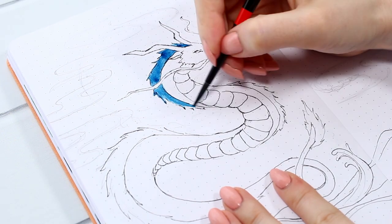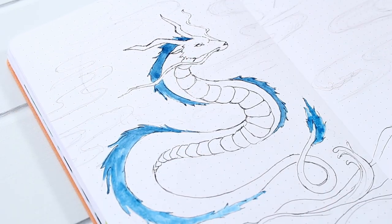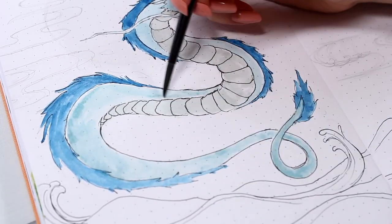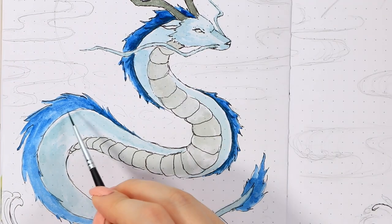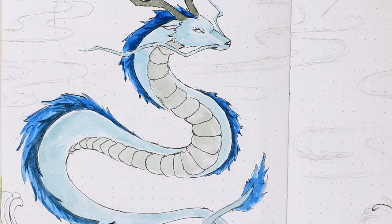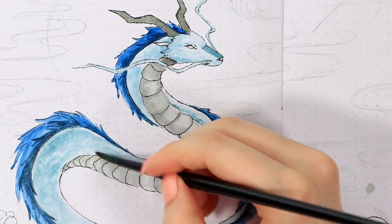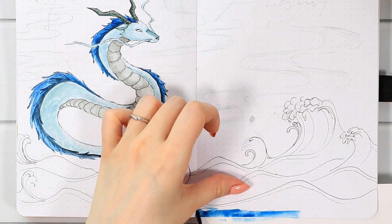Now it was time to whip out the watercolors, which I used a lot for coloring this month. I started from the dragon again with a very minimal coloring technique — just basic color layers without trying to add details at this point. After those layers dried, I started adding some shadows and dimension by adding a slightly darker color on top. Taking a drawing like this step by step, it's really not as complicated as it might look.